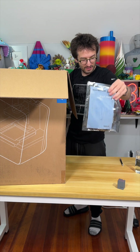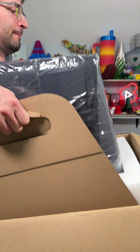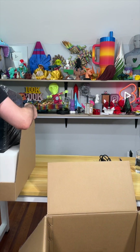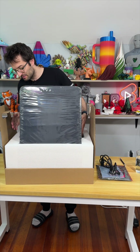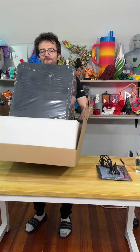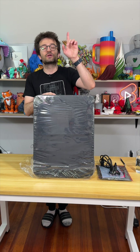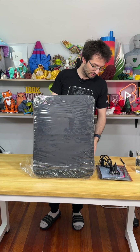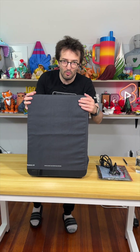From the top of the box I have the starting guide menu and the power cord. This is the box inside the box and now we are going to take this out. Welcome home, baby.